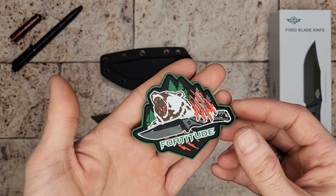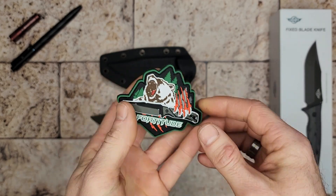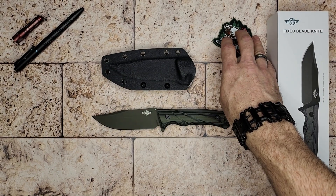One cool thing is it came with this patch — it's like a 3D TPU patch. Really cool. I like patches.